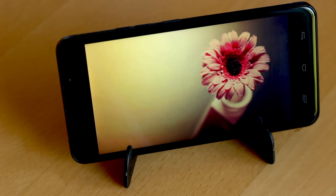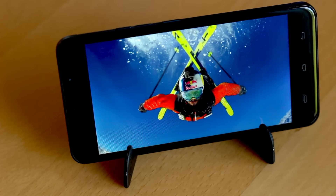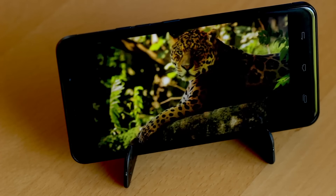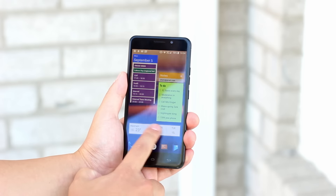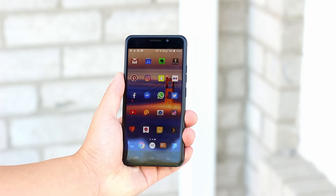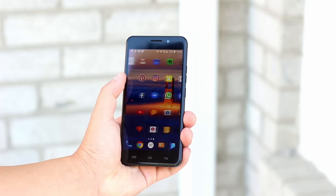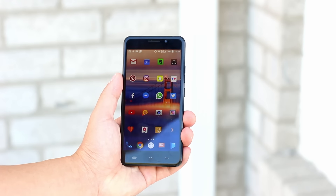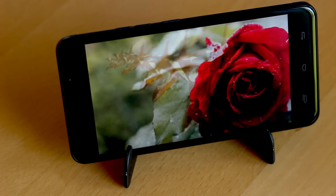We have a 5-inch display made by Sharp — it's an IGZO on-cell display with Gorilla Glass 3. The resolution is 720p, which is more than enough on this screen. The screen is quite colorful and vibrant and nice to look at, and it tops out at 450 nits brightness, which is enough to use in sunlight. The touch sensitivity is not as good as my Redmi 3 or the Vernee Thor — you have to press a little harder for the screen to recognize your finger, but it's not too big a deal. Hopefully it's a software issue and Ulefone fixes this ASAP.